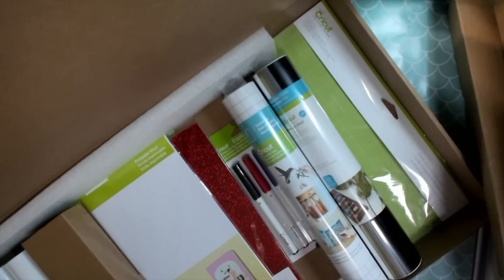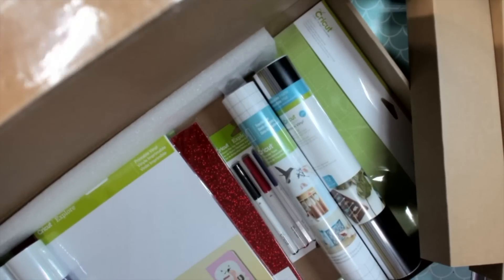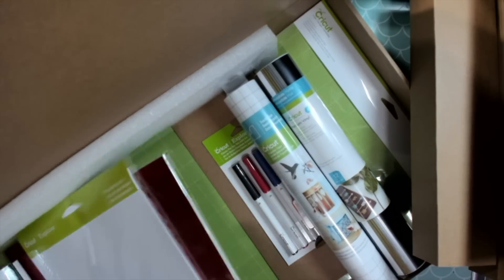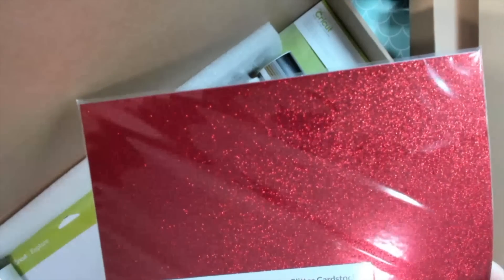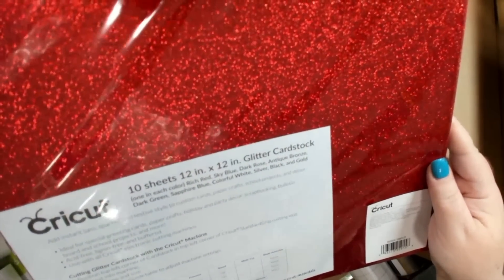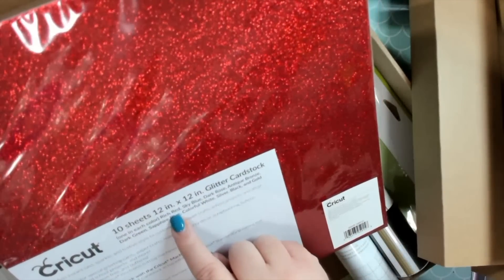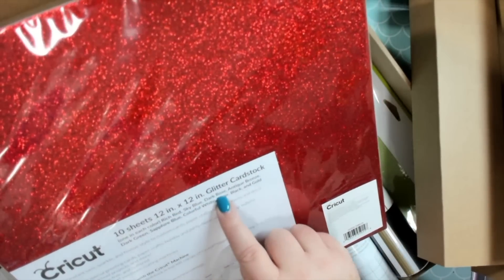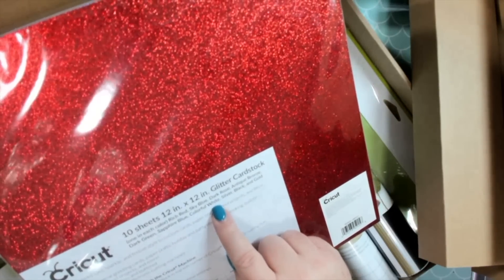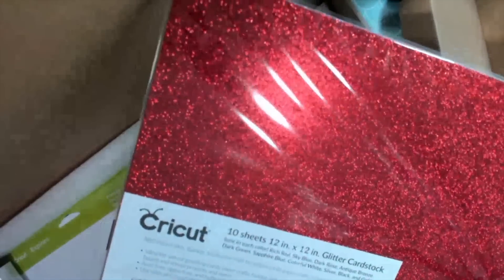There's lots of stuff in here. One thing a lot of you have been asking for — I'm just gonna go right down to it — glitter cardstock sampler: 10 sheets of glitter cardstock. You get it in red, sky blue, dark rose, antique bronze, dark green, sapphire blue, colorful white, silver, black, and gold.